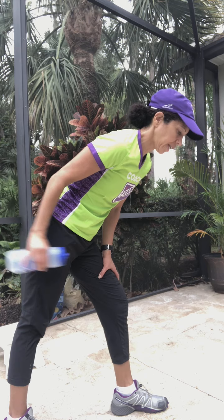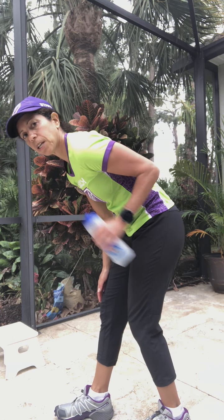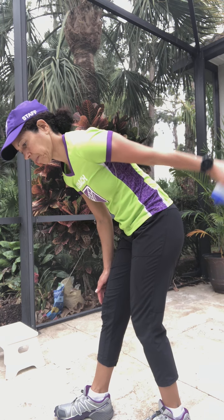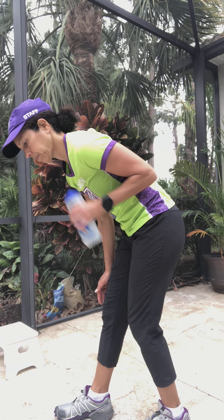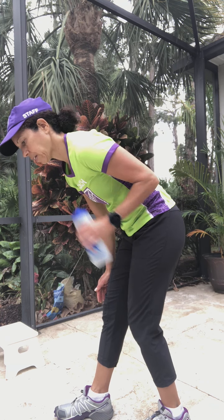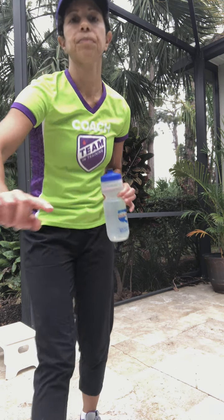Last one on this side — switch it over to the other side, start bent over, and now go with your extension on this side. All right, thanks for joining me today. That's strength progression number one. Come on back next time for strength progression number two.